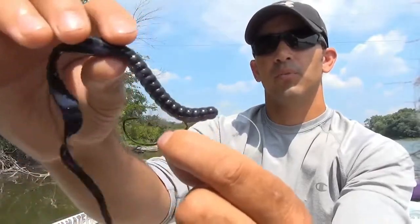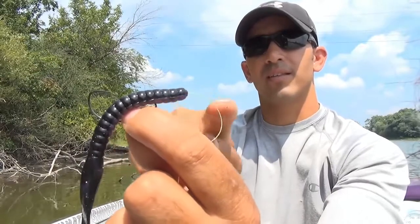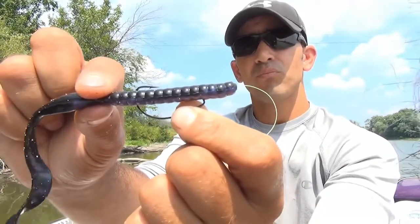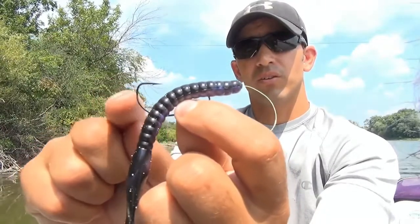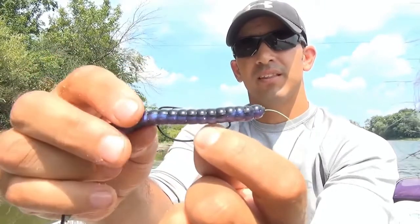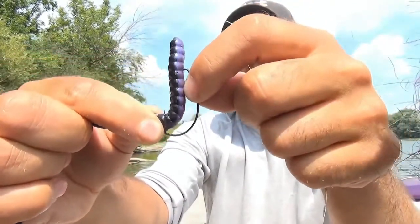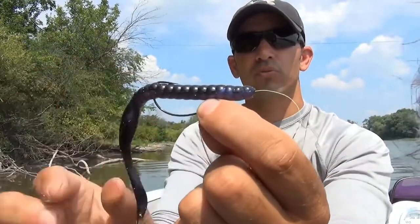Now I haven't actually hooked the point of the hook back into the worm yet, but I'm pretty close. The head of the worm is gonna run up onto the line a little bit. Now I'm gonna pull the worm straight — this helps me figure out where to put the point of the hook. With the worm straightened out, you'll see where the curved part of the hook meets up with the worm — that's the spot where the point of the hook needs to go up into.